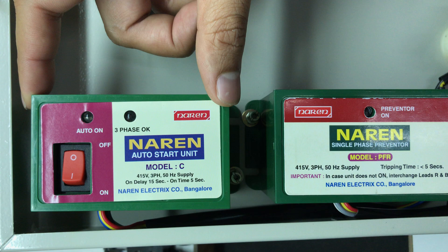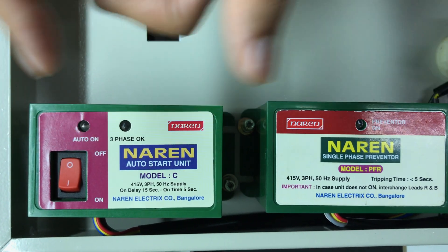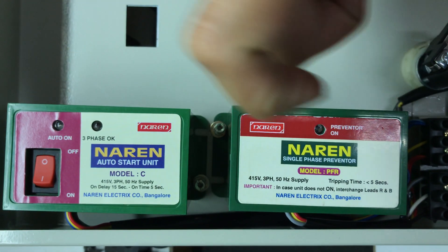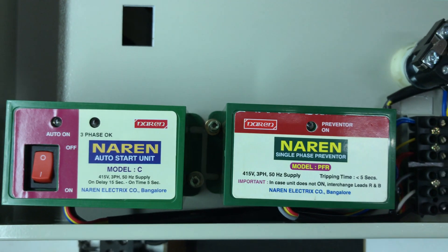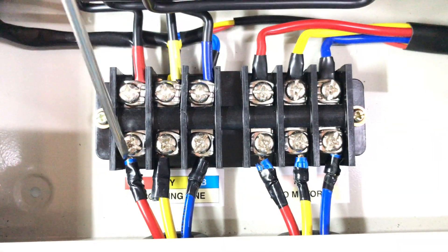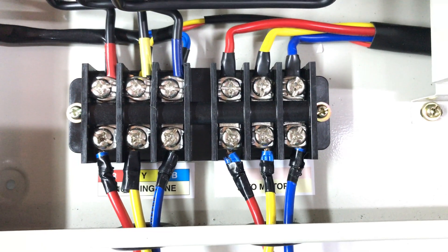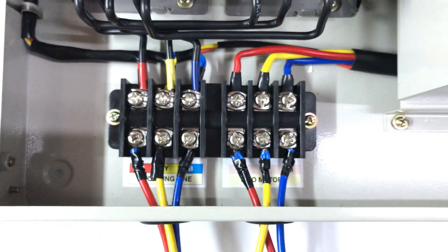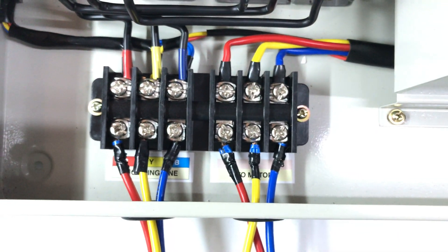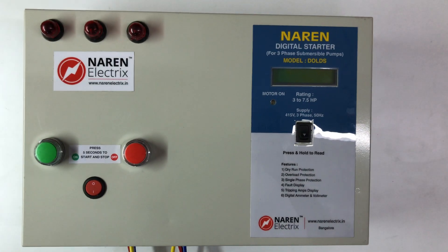There is a motor with the power supply, and there are new auto start units available. You can use the incoming RYB and the outgoing motor cables. You can use a sequence in the CT, and you can ignore the operation if needed.